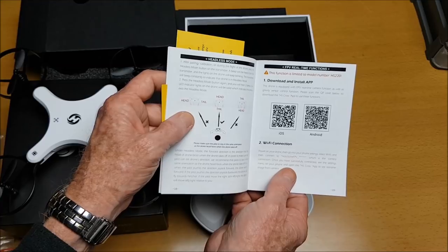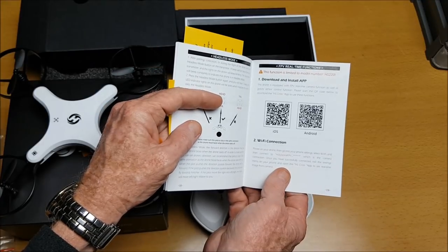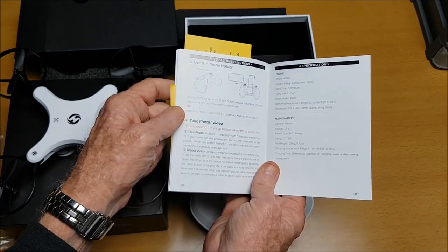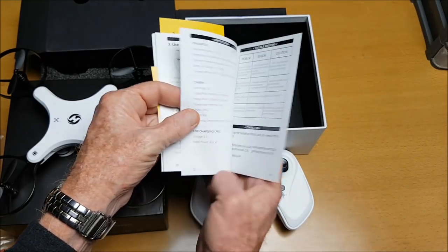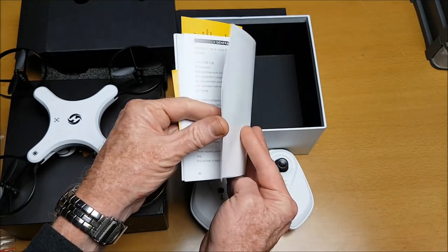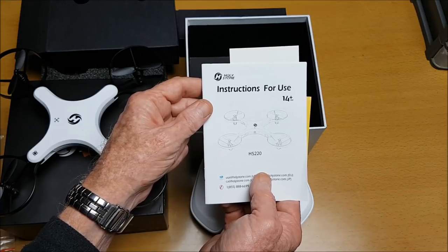The 360 flip can only be performed in wing flight mode with the arms extended. The manual also covers headless mode, how to download the app, how to connect to Wi-Fi, using the phone holder, taking photos and video, specifications, troubleshooting, and general information. It's a very nice, detailed instruction manual.